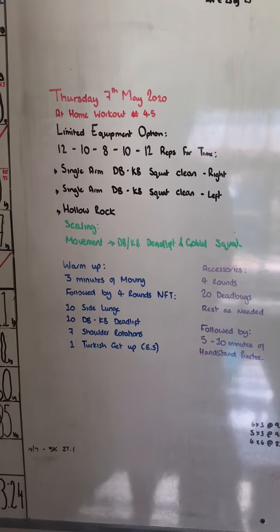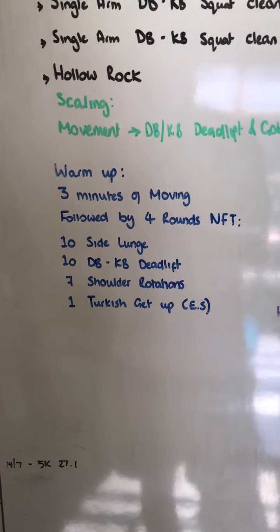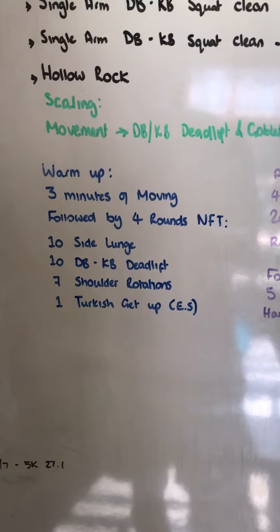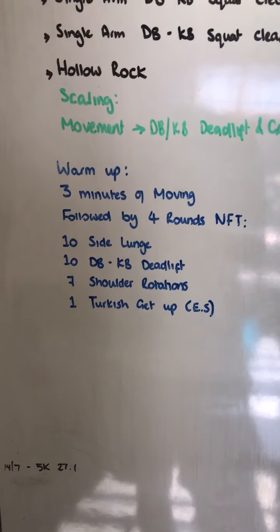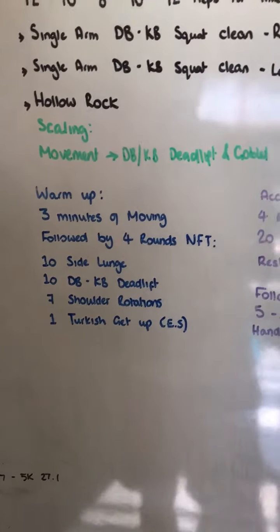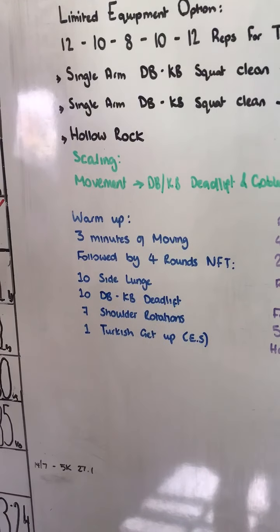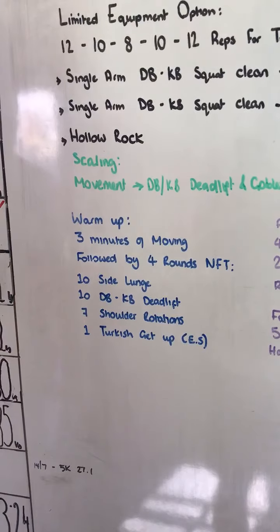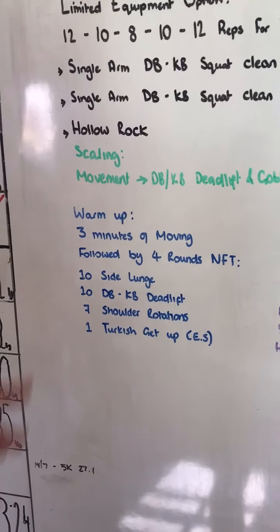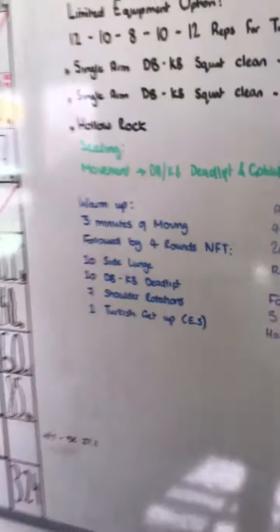In regards to our warm-up team, what we're going to do, we're going to get three minutes of moving — whether that is on a bike, going for a jog, going up and down the stairs, or a brisk walk, that'll be fine. We're then going to complete four rounds, not for time. We're going to do ten side lunges — that's going to be five each way. You're then going to do ten dumbbell or kettlebell deadlifts, seven shoulder rotations, and then one Turkish get-up on each side. So let's have a look at our movements for that.